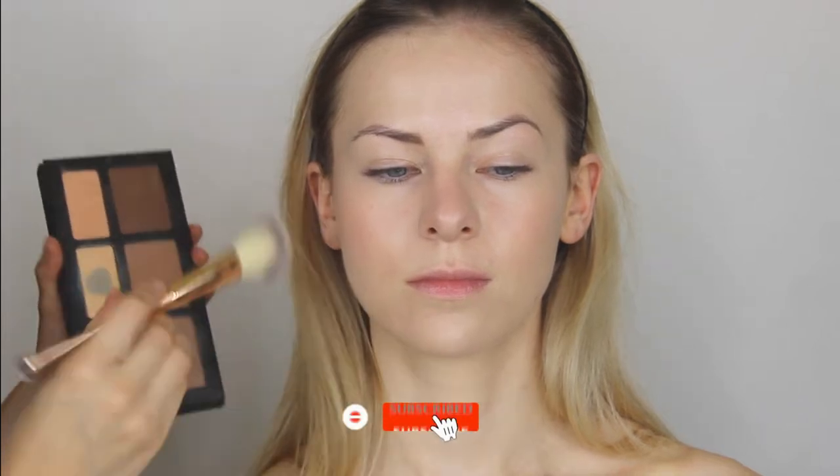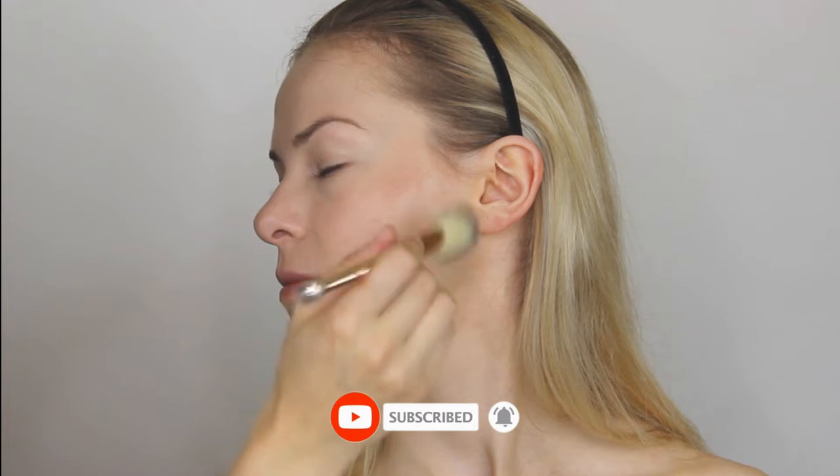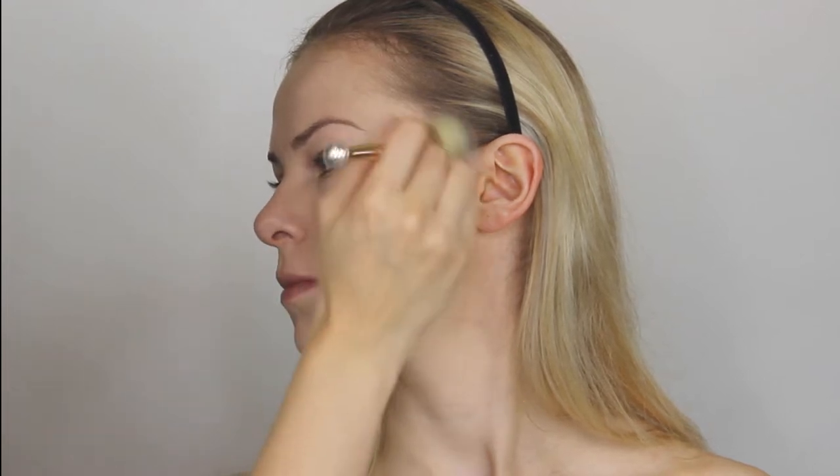Here I'm using some powder to press on the foundation, and I'm using the same palette to create a soft contouring on her face. Make sure to hit the bell and subscribe button, and I'd love a comment from you — what's your favorite color?